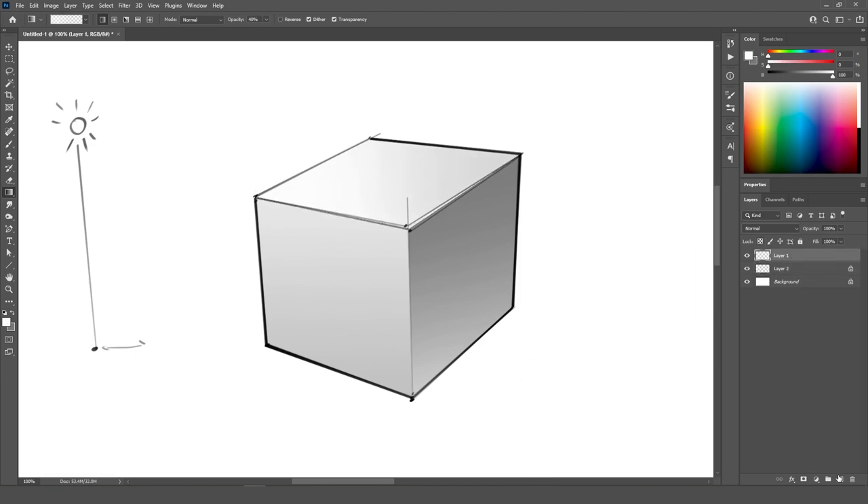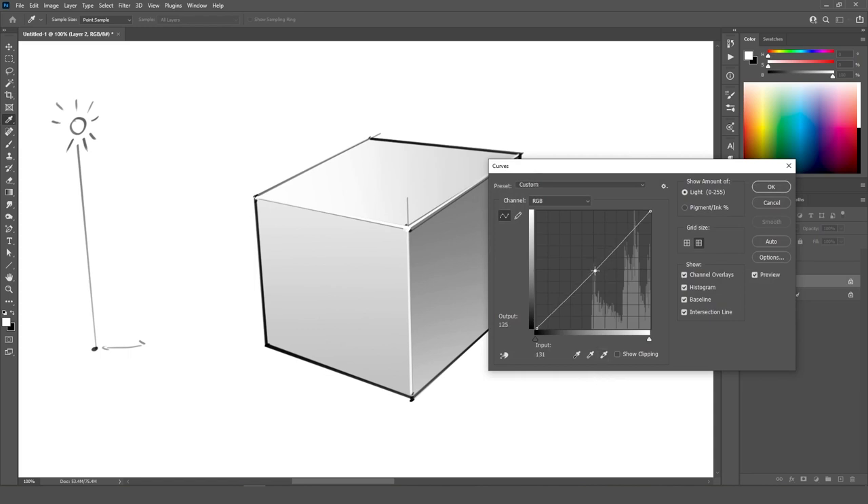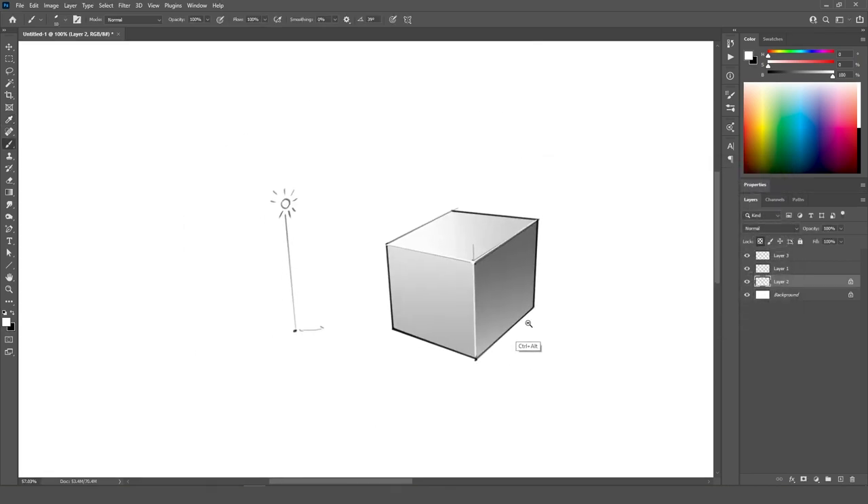And then what I like to do as well is just create a new layer for the highlights. Take a complete white color and make sure to outline these edges with white, and then the whole box is going to pop much nicer. What you can do is actually go down to your colors. I'm going to hit Control M, which stands for curves — that's an adjustment — and you can make everything a little bit darker as well.